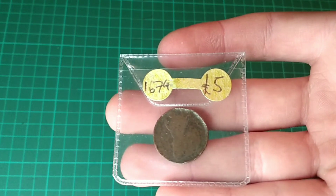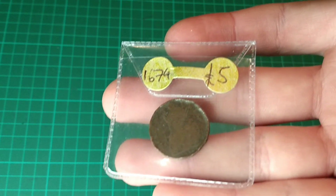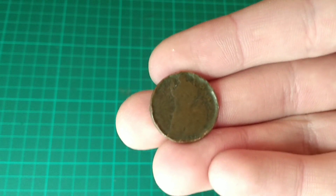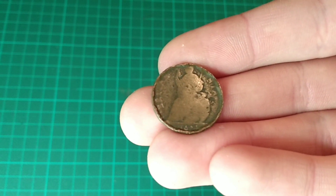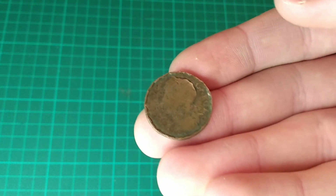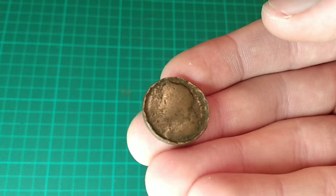Next up is this coin. It is a 1674 farthing, and as you can see, I paid £5. I'll get it out of the packet to have a closer look. The coin is quite worn, although we can still make out Britannia and the date 1674 at the bottom. For 350 years old, this isn't bad, and on the obverse of the coin, it even features Charles II, as we can see here, and its portrait is fairly good as well.